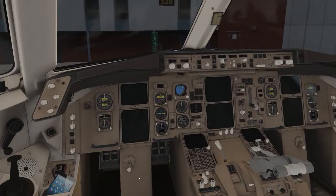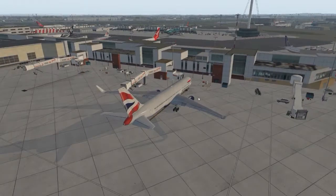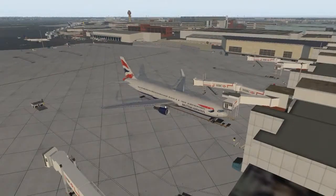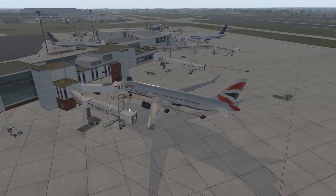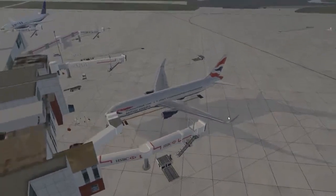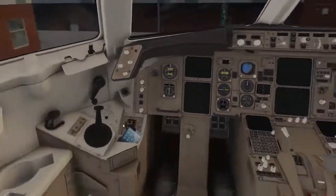Hello guys, this is Matthew Racing here, and today I am back with another X-Plane video. I'm going to show you a tutorial of how to start up this Boeing 767 from Flight Factor in X-Plane 11. You can see this nice scenery at Heathrow. I am going to do a flight after this but I'm just going to show you the startup.